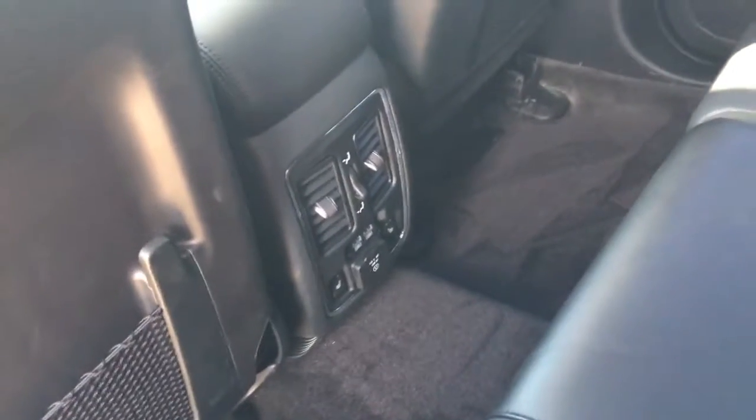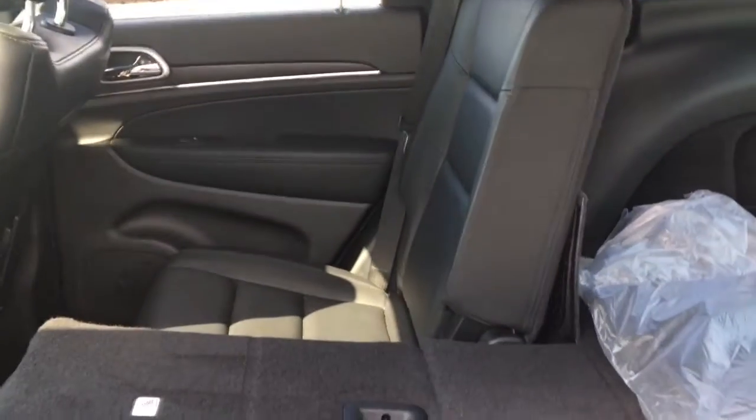This does fold down to give you some extra cup holders. These seats back here are heated, and there's also a USB port and your climate control. The seats do fold down so if you need that extra space in the back — the other side does as well, it is a 60-40.